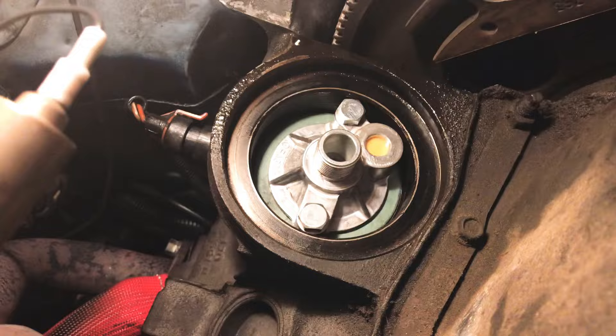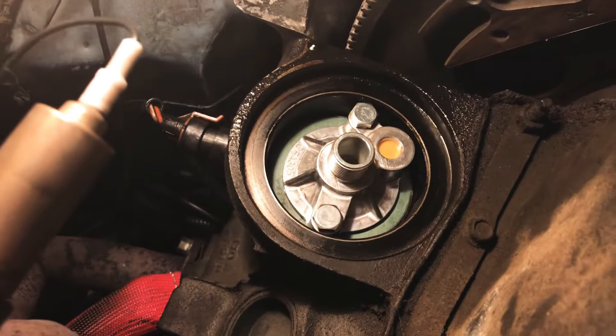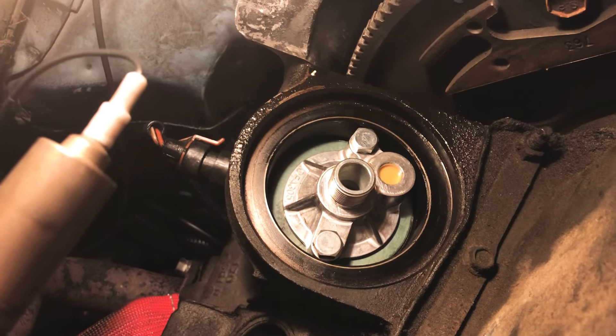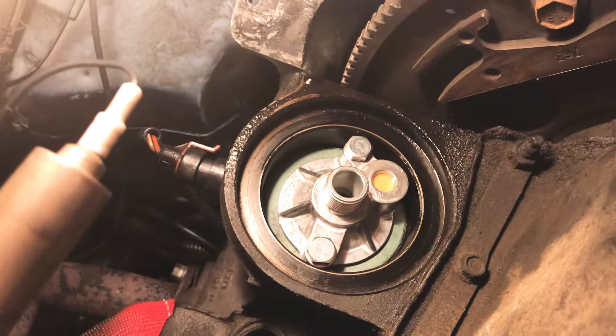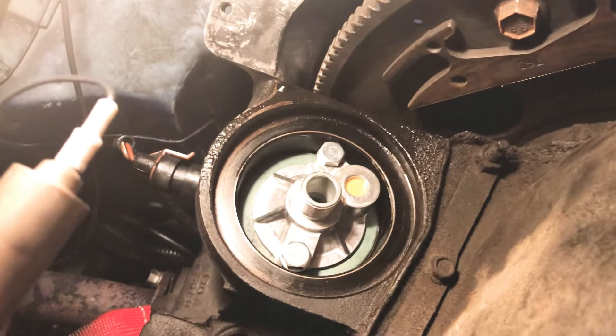And that's it — tighten and torque it. Put your new filter on there. Go with a regular pH 30, or if you want a longer version, put in a pH 1.3. All right. Thank you.